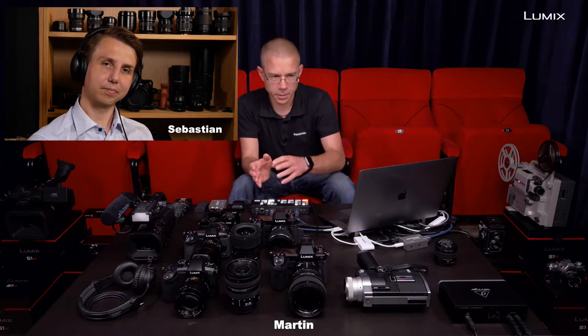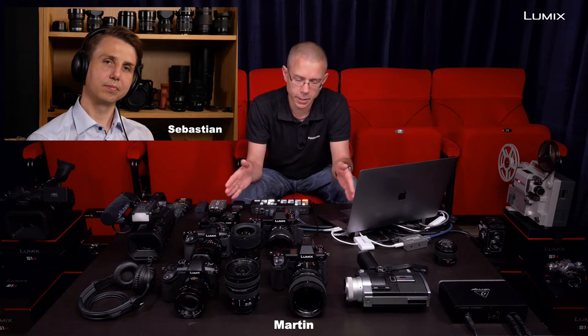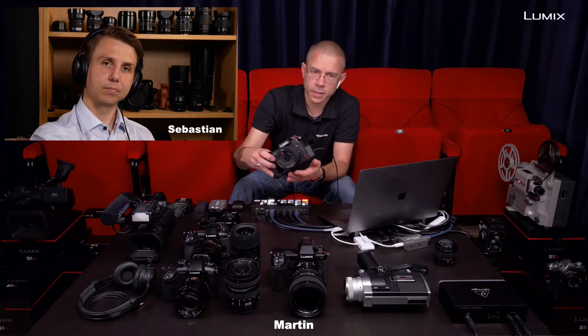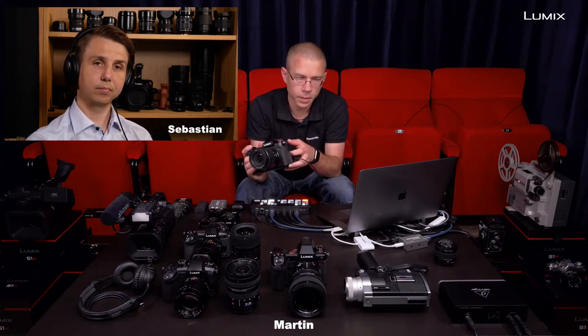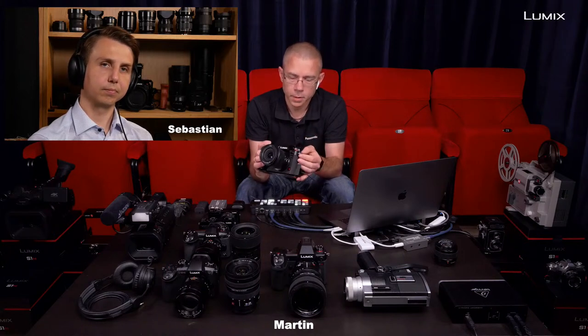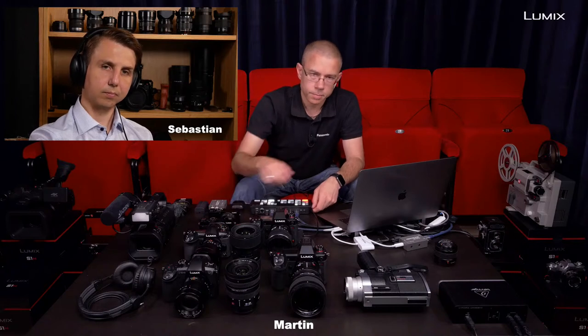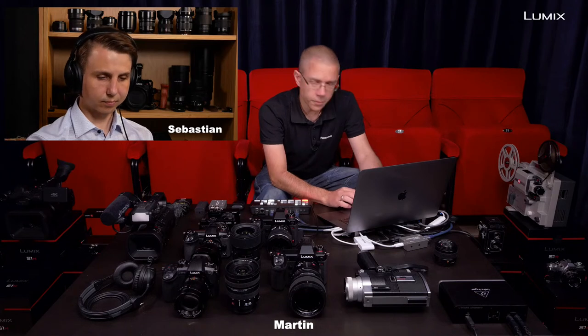Besides the tripod, you might want a slider — there are motorized sliders that do motion for you, but that's more advanced. If you have a tripod, you're pretty much good to go. You might also want a power bank so you can connect to your Lumix S series. The S series has the possibility to use USB-C for powering, even during the shot — that's special for the Lumix S series. You can do that on the G9 as well. So you can charge it during your shoot.